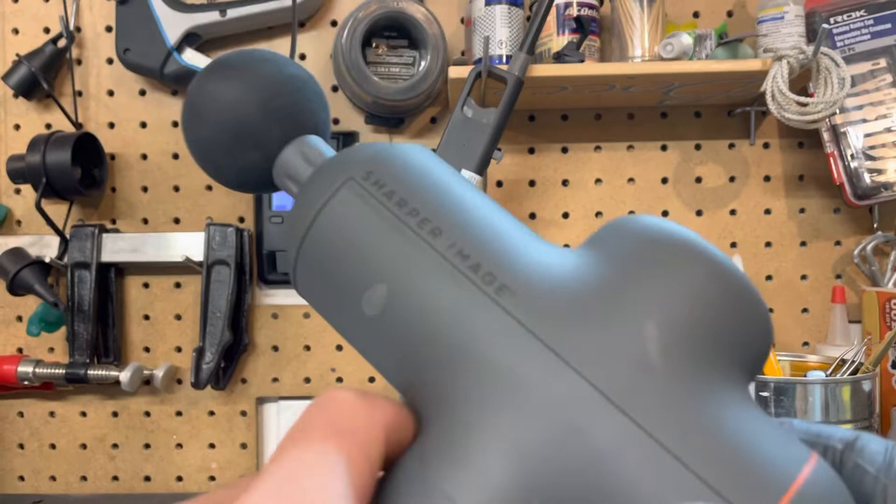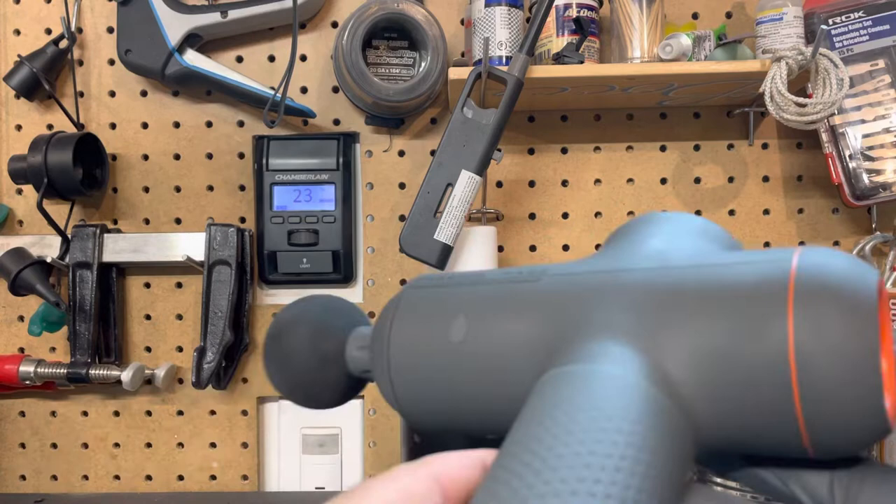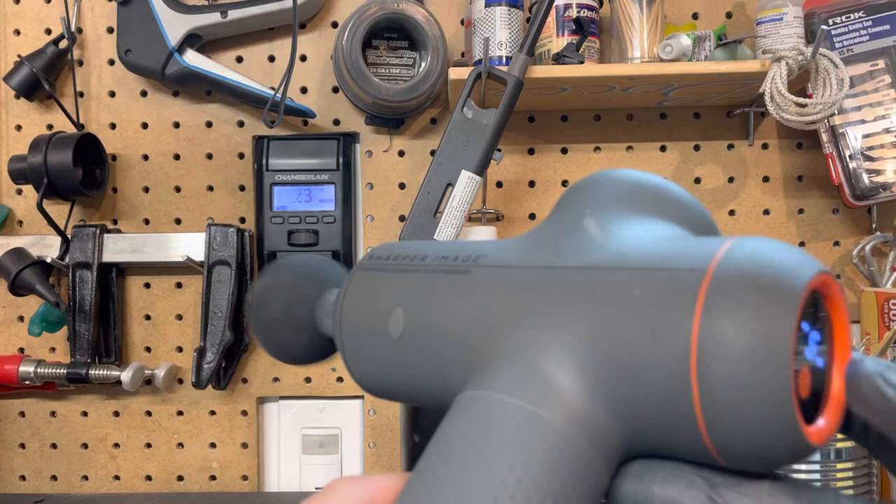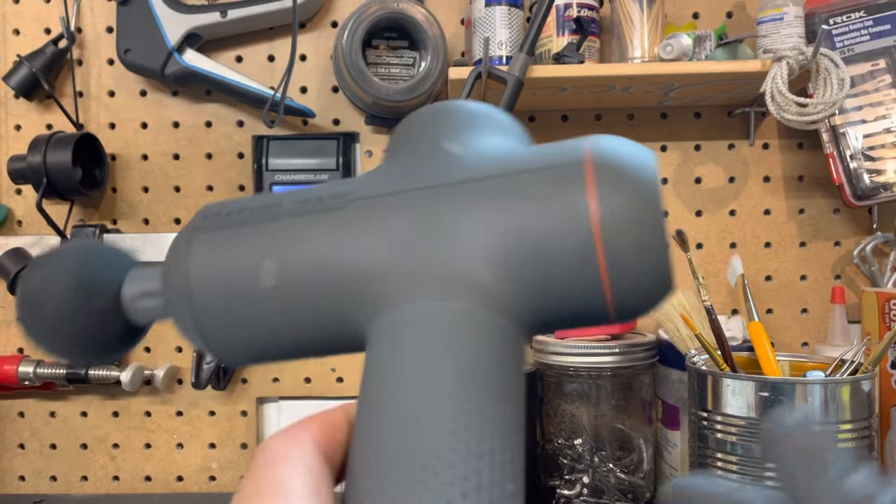We have this Sharper Image massage gun that we got from Costco. Works really well. Only problem is it's kind of squeaky, and no matter what you do the speed doesn't change, so pretty annoying.